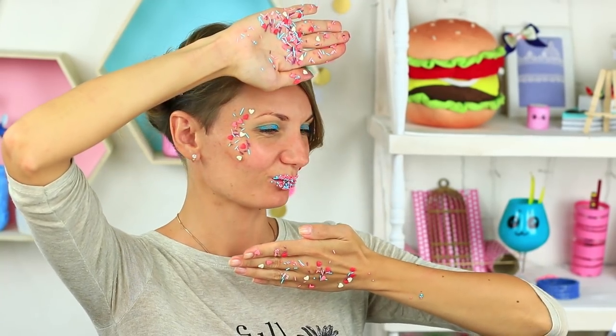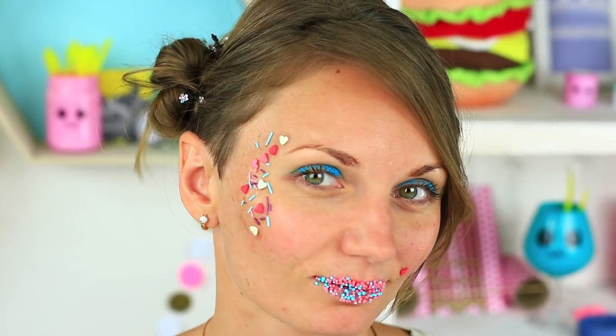With this stunning sweet makeup, you'll be the most attractive one at a themed party. It's a great idea for a photo shoot too. Find the best Troom Troom ideas on our new channel. Be sure to subscribe to Troom Troom Select — see the link in the description.